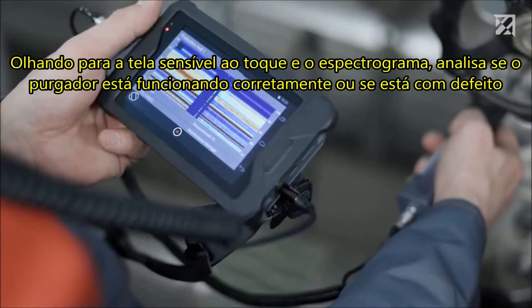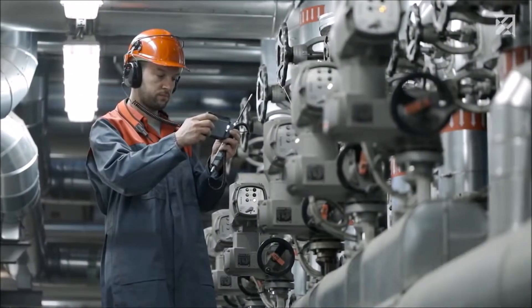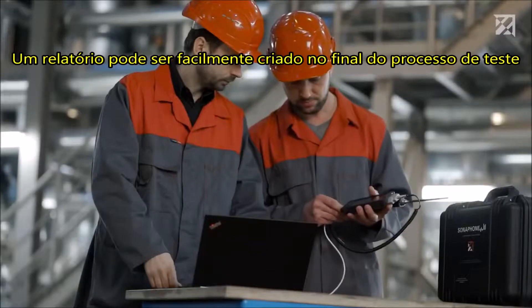Looking at the touchscreen and the spectrogram reveals whether the steam trap is working correctly or whether it is defective. Photos, comments, and voice memos are then added before moving on to the next valve.